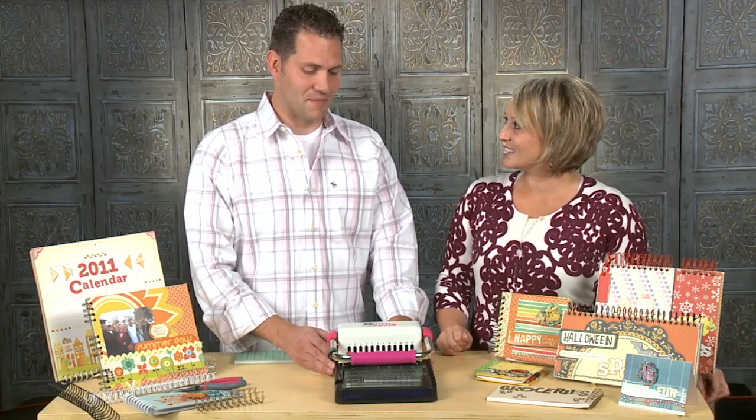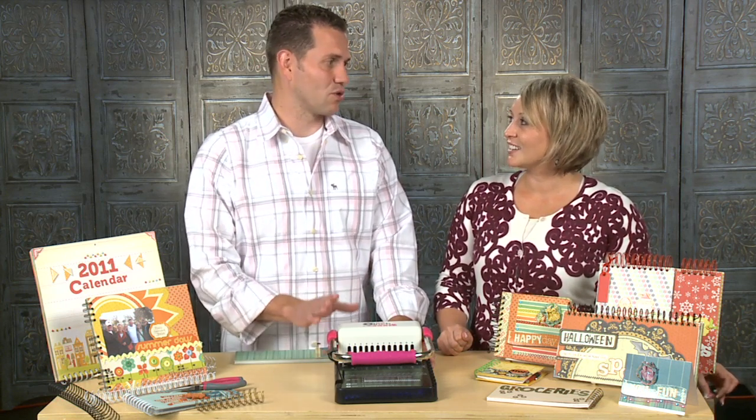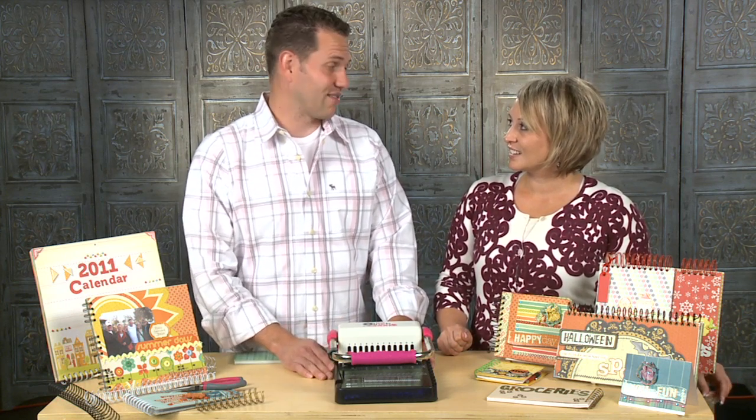This is a binding tool, and you're going to be able to do just about any kind of binding you want with this. It's got the functionality of $500 to $2,000 machines tweaked and built into this thing, so it can do all kinds of functionality at a great low retail price, and you're going to have a lot of fun with it.